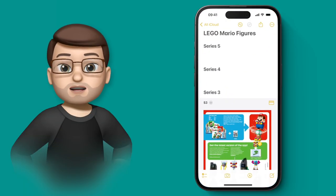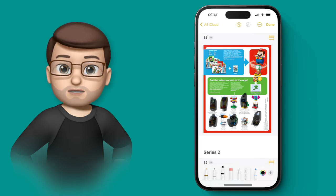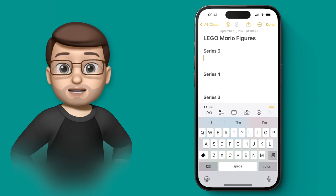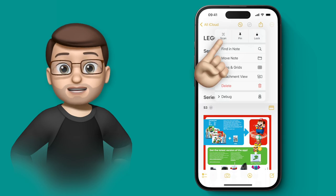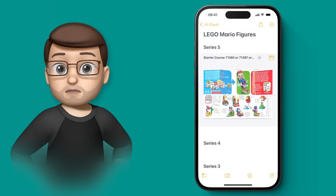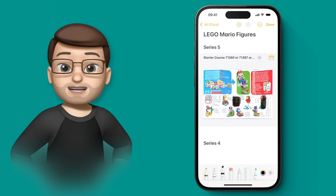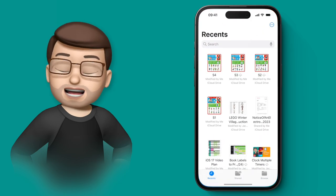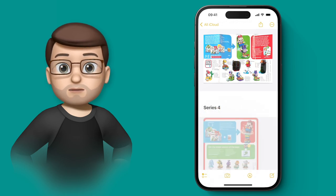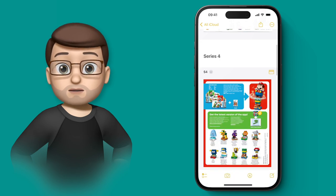In the Notes app on iOS 17 you can now embed PDF documents inline in your note and then annotate and draw on them. Here I'm using markup tools to cross off Lego Mario figures I've already got. To add a new document, press the three dots on the top toolbar and press Scan Document — hold your phone above the document and it will place the scan in your note. You can drag and drop it into position and use markup tools without even opening the PDF. You can also drag PDF files directly from the Files app and drop them into Notes to embed them the same way.